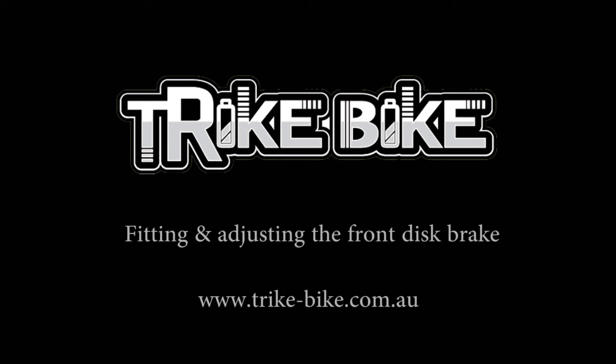Hello there and welcome to another trike bike video. In this video we're going to be fitting the front disc brake and making all the adjustments.